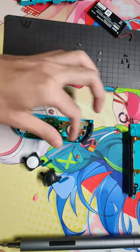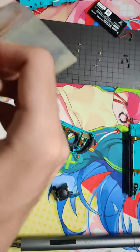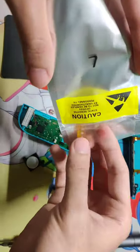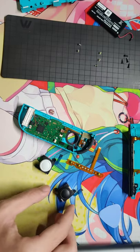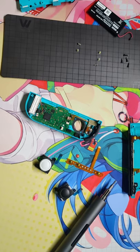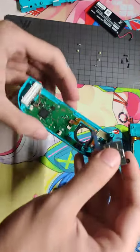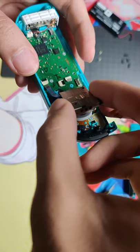I'll take this one off. Let me take a profile picture — I don't know if I'm going to use it, but why not take one picture? Okay. First, deal with the analog stick — I always mix up 'analog stick' with 'Joy-Con.' Gently put this new one in.